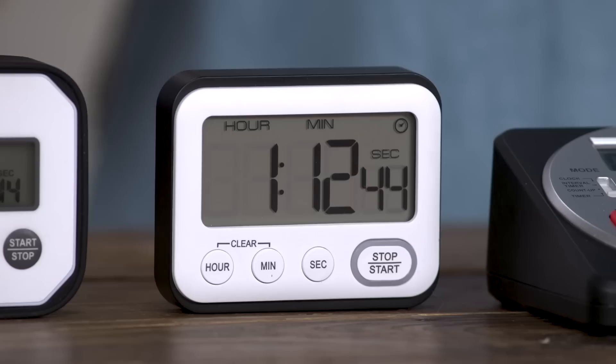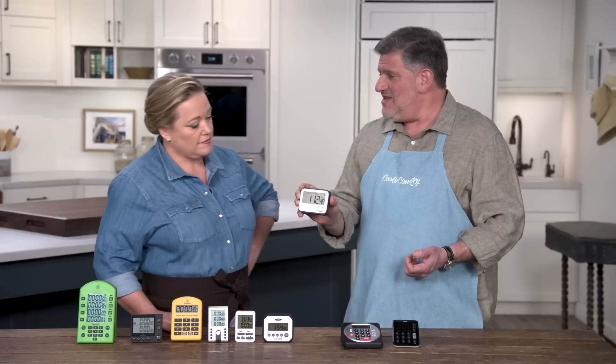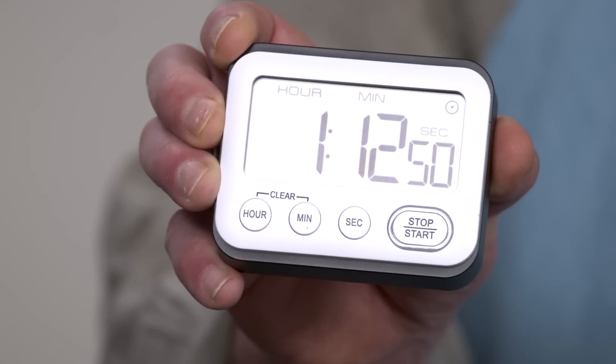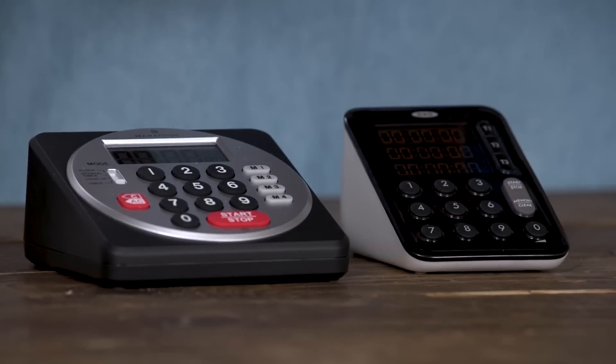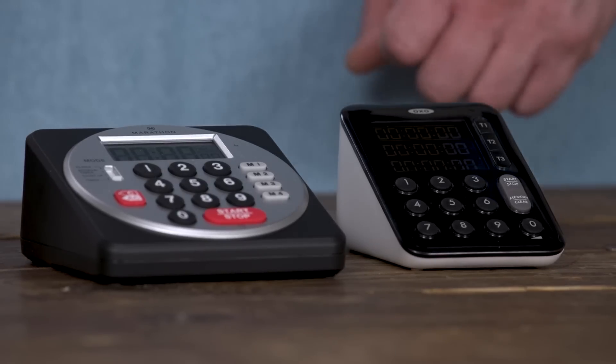In terms of the alerts, bigger is better. You want to be able to see the screen and see the digits. This one had a particularly big screen and big digits — super easy to see. Testers also really liked these two because they're wedge-shaped and that tilted the display back a little bit. They found that really easy to see as they were running by or from a distance.